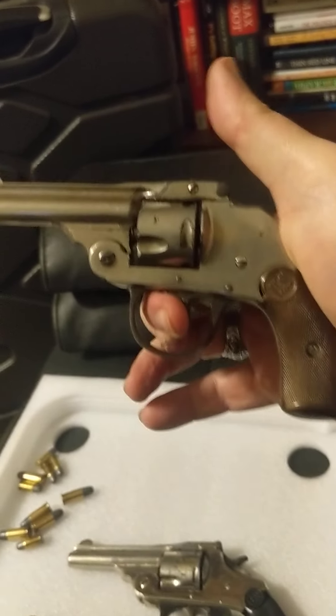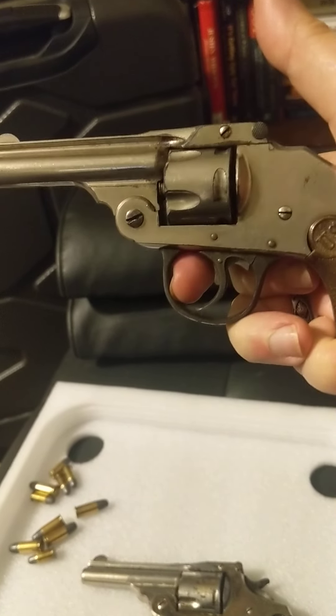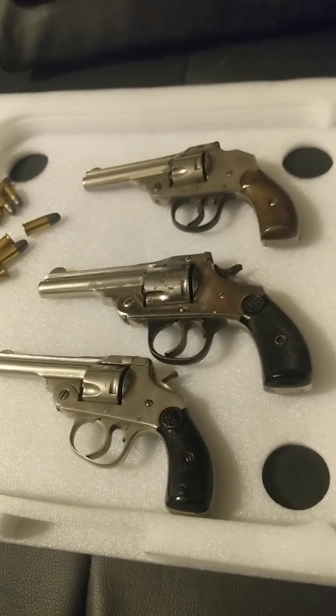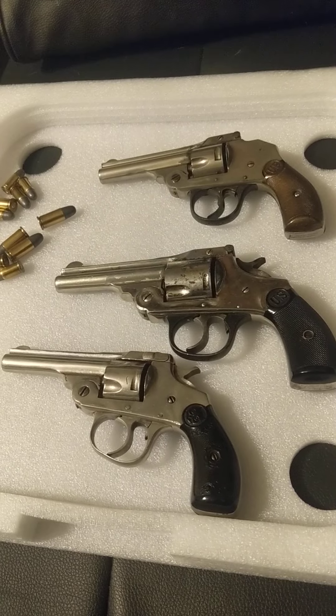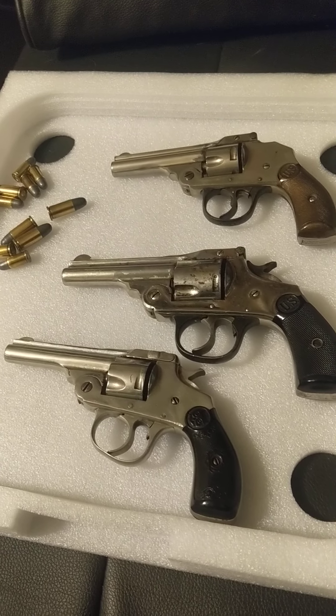This is the one I had apart yesterday. It's now assembled and working perfectly. That's a tour of Ivor Johnson. I do have one additional one, but my wife's got it with her. Thank you for your attention.